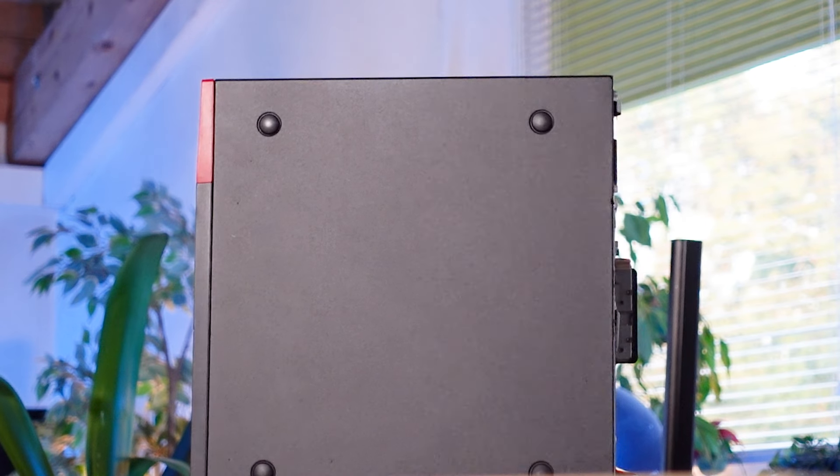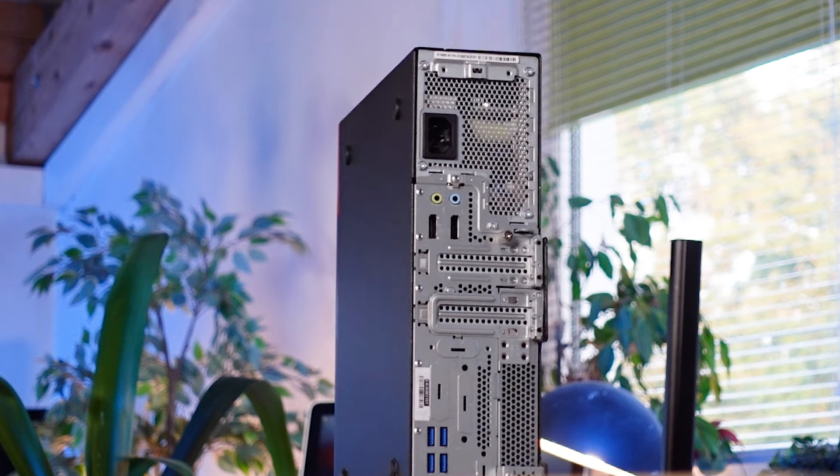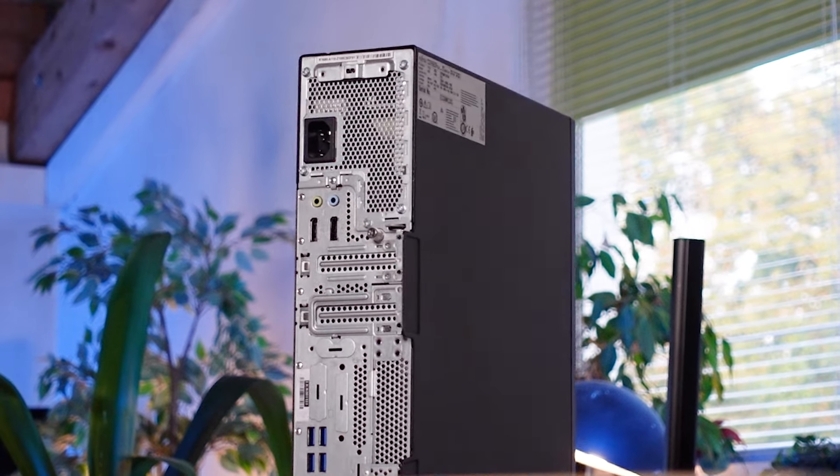If you go on to hardwaremoney.de, you can actually get this PC at very affordable prices. And when I say decent, I mean PCs in very, very good condition — not just optically, but technically as well. Feel free to check out the PCs we've got on hardwaremoney.de. We've got decent computers from Lenovo, Dell, Fujitsu, and the list goes on and on.